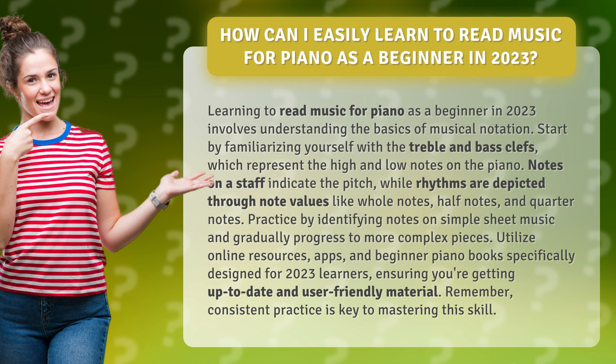Practice by identifying notes on simple sheet music and gradually progress to more complex pieces. Utilize online resources, apps, and beginner piano books specifically designed for 2023 learners, ensuring you're getting up-to-date and user-friendly material.